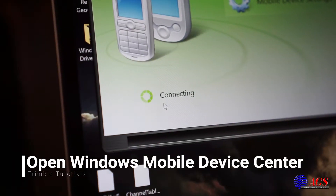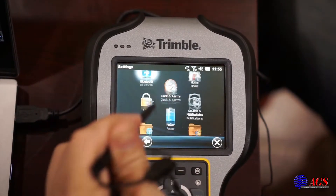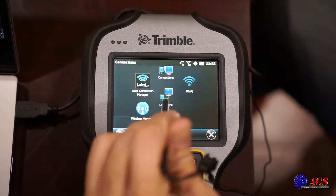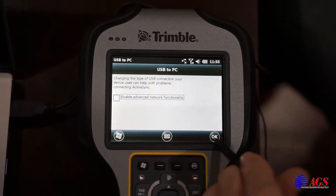There we go. We'll hit the Windows icon, scroll to the settings gear, scroll down to connections, we're going to go USB to PC, and we're going to uncheck advanced functionality and hit OK.